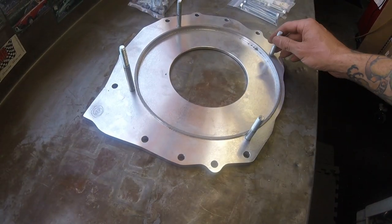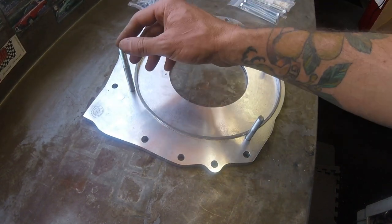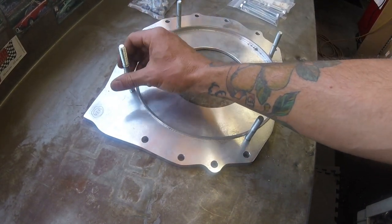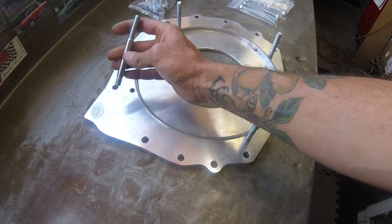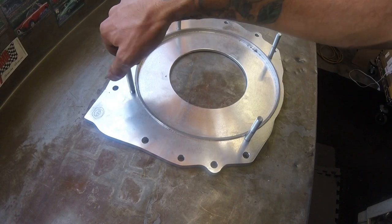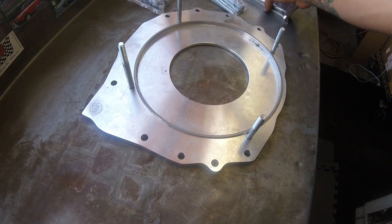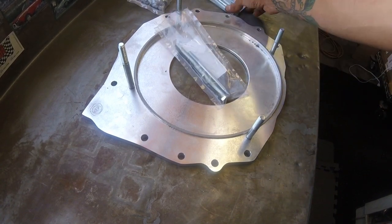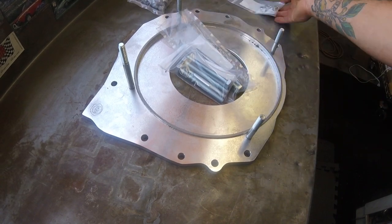Here is a KEP adapter plate with the stock studs that come with their kit, and all adapter plate manufacturers do something very similar. It's just a stud that taps into this aluminum here, and these are longer bolts and nuts that will replace these studs.